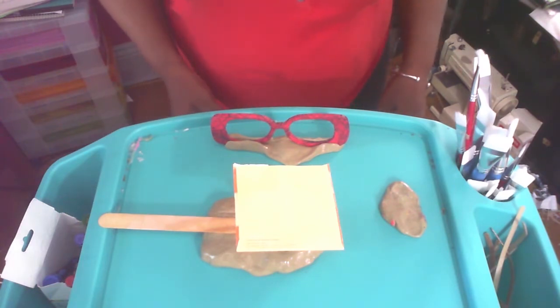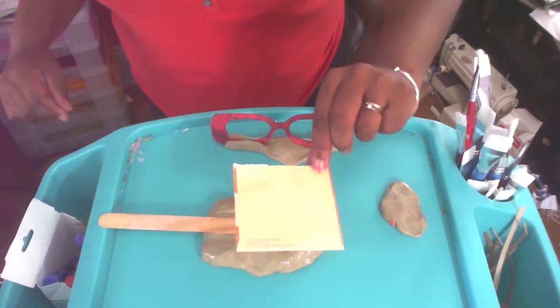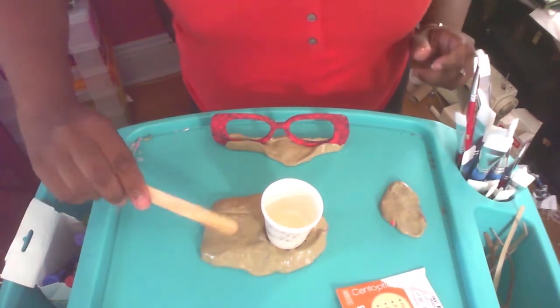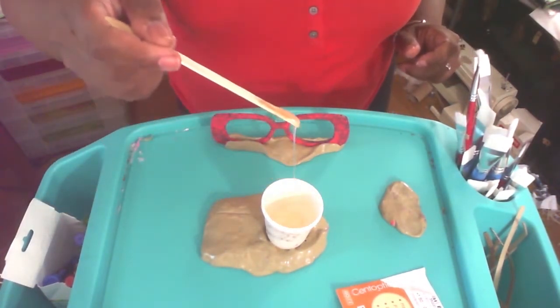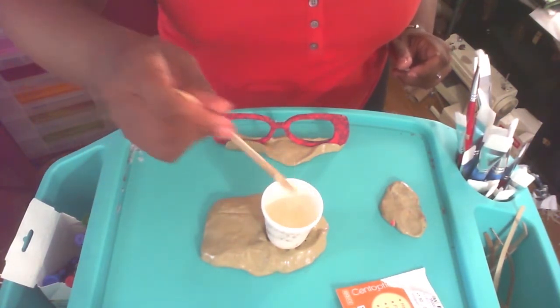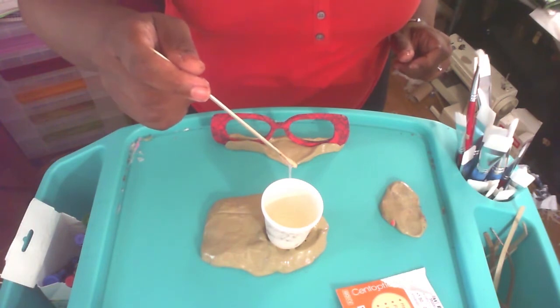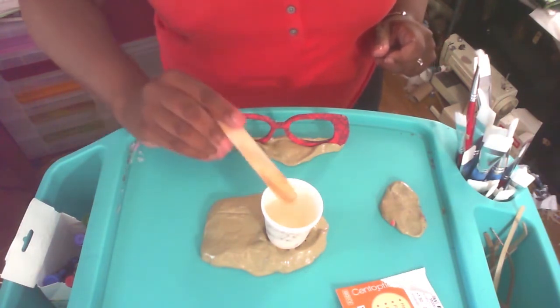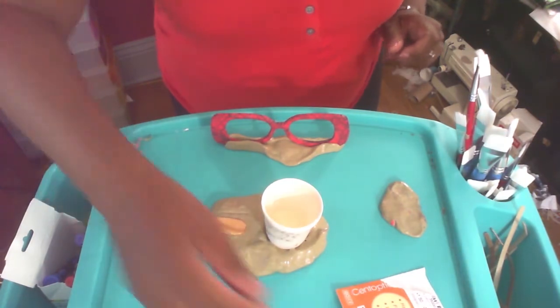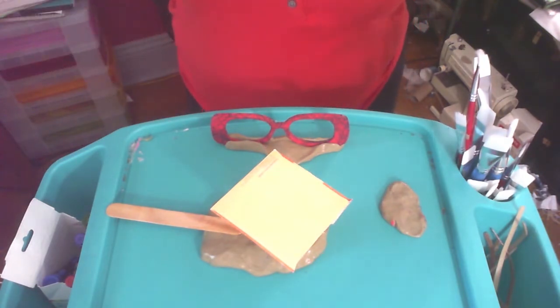While we wait about 10 to 15 more minutes, let me show you what the resin is looking like so far. It's still pretty runny, so it's not quite honey yet. In the meantime, let me talk to you about setting up your piece to be glazed — not domed, just glazed.